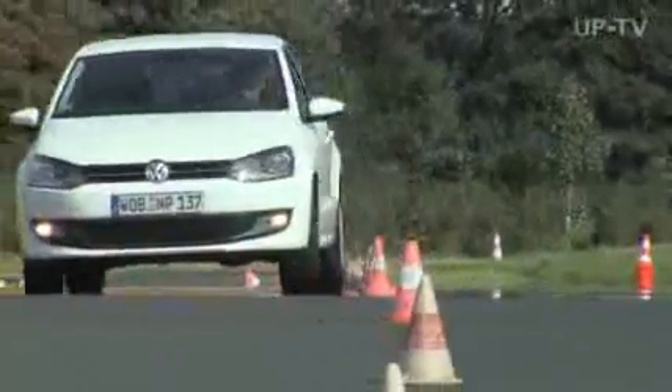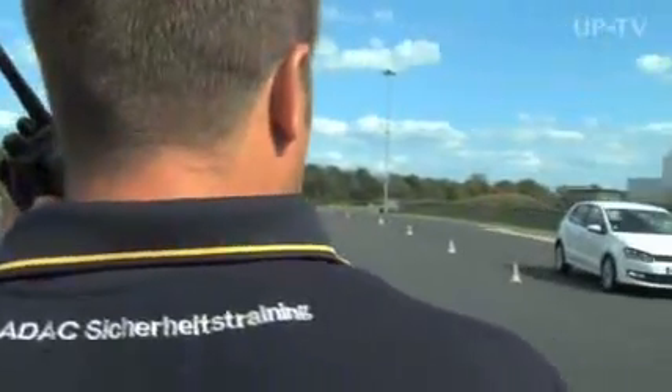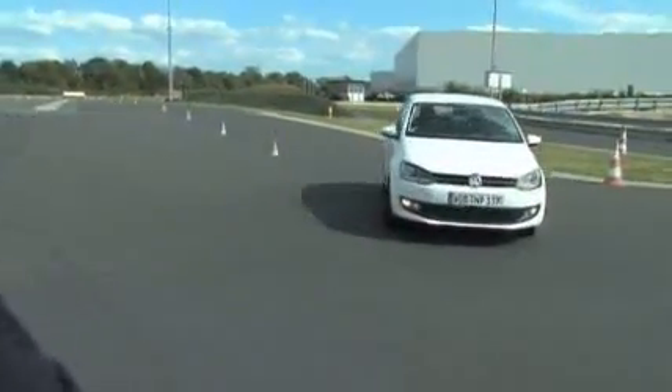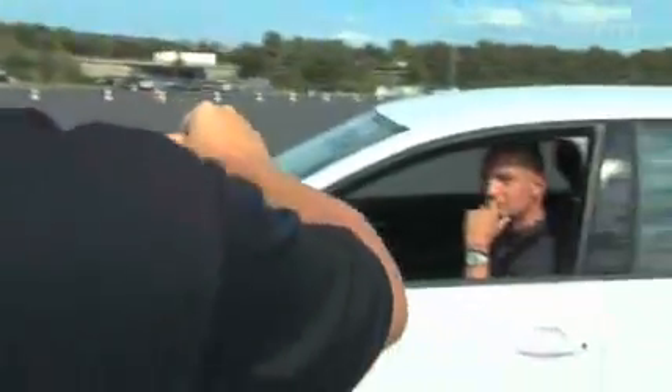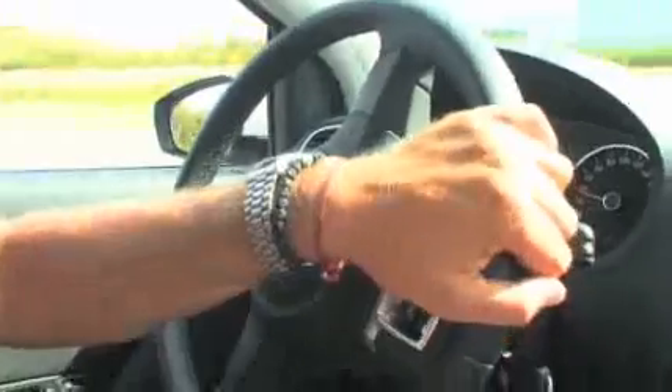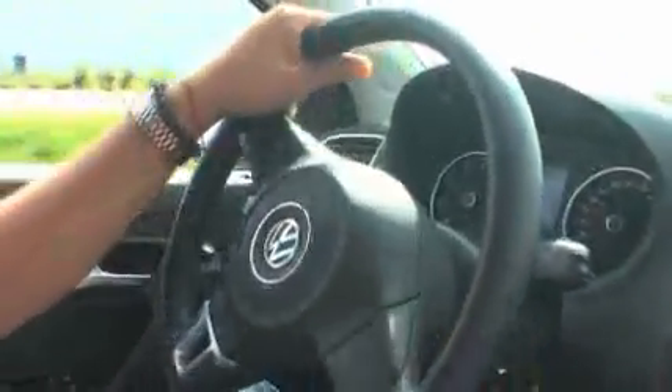A car always drives best with all four wheels firmly on the road, which means steering smoothly. Move the steering wheel smoothly in the right direction and don't pull by moving out of your seat. Instead, press yourself into position for greater stability. The question is: how do I steer, and how fast am I in the process?